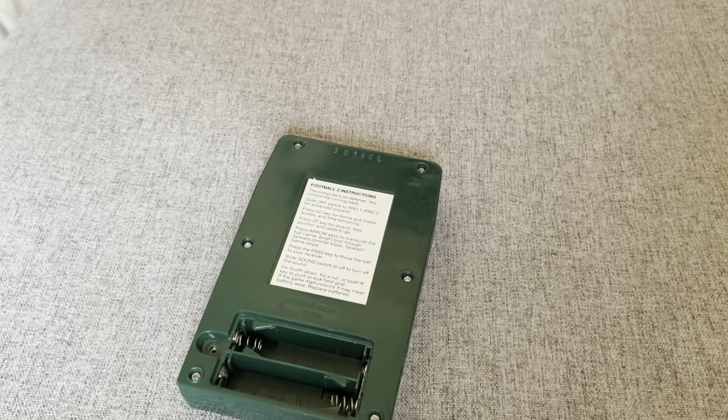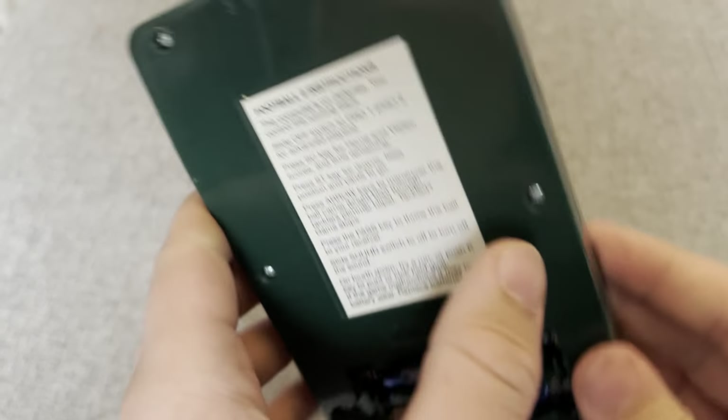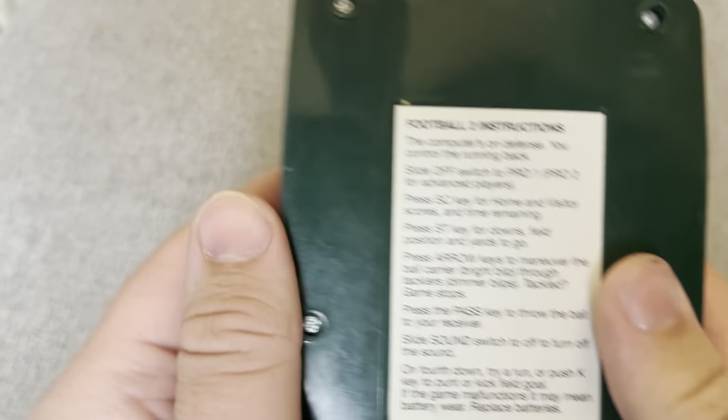Lost the battery cover, so that's fun. Let me read the directions — the computer's on defense, you control the running back. That's nice to know.